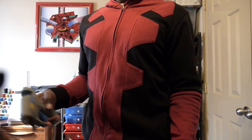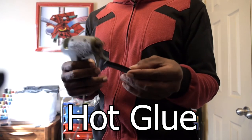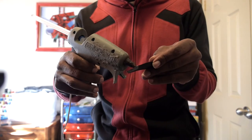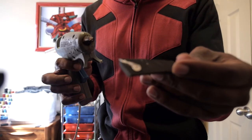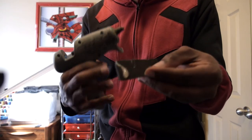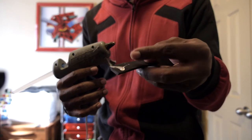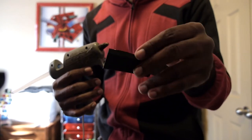To check if the glue is ready, take a little piece of foam, squeeze the trigger, and see if glue comes through. That's what hot glue looks like when it's ready. It is very hot — don't touch it with your fingers or you'll get blisters quickly, so be careful.